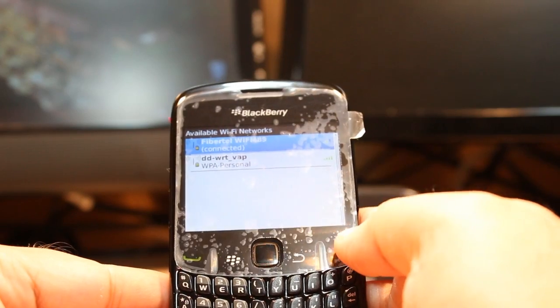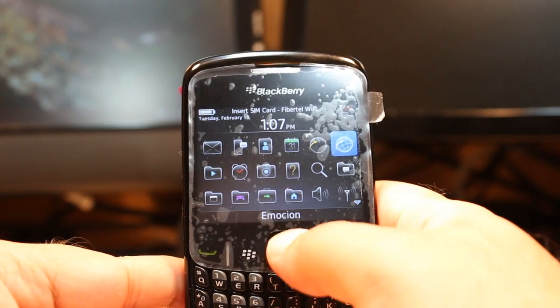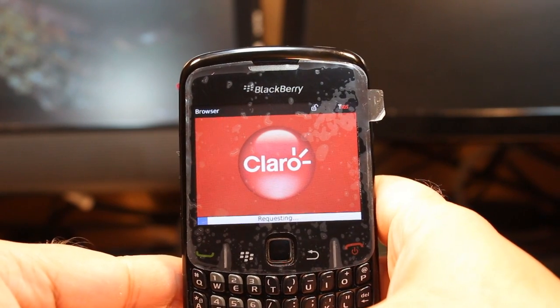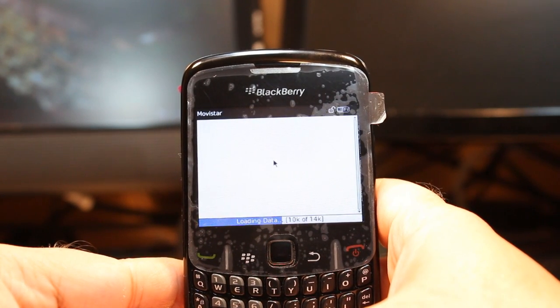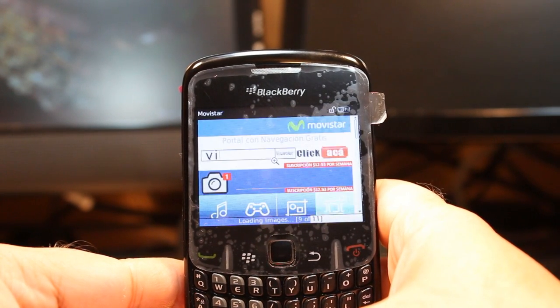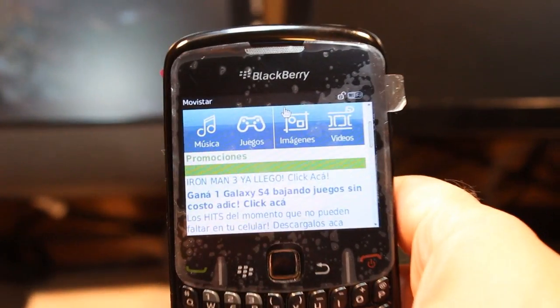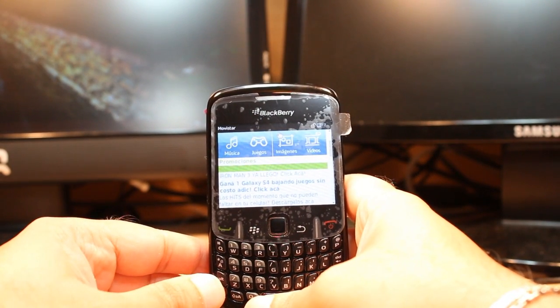All you need to do is hit the red button to go out of this menu. Then open the browser — this is my browser. I hit it and I can see I'm connected to the internet, showing the page of Movistar. So this is how you connect to a Wi-Fi network on your Blackberry Curve 8520.